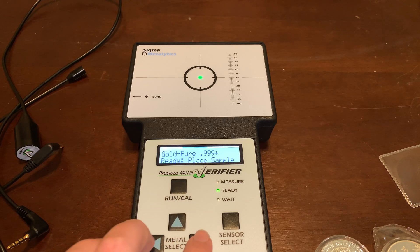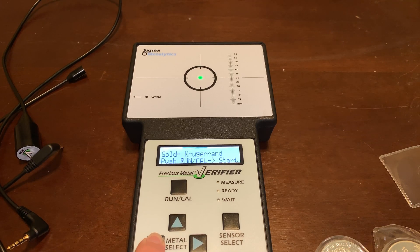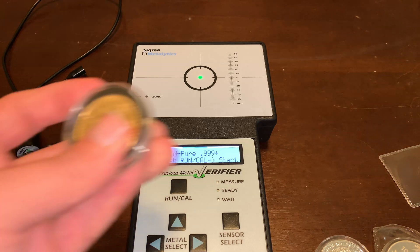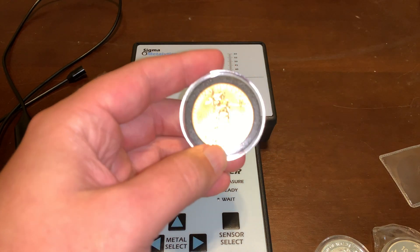For gold, I can search for 0.999 pure gold, I can search for 91.7 percent, 90 percent, an American Eagle, Krugerrand, 98.6, Britannia. So you can actually choose a specific setting for that, and that's important. For example, we have an American Gold Eagle here.